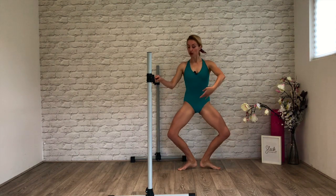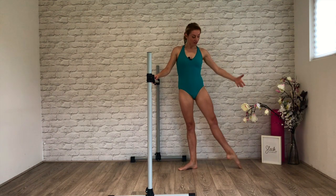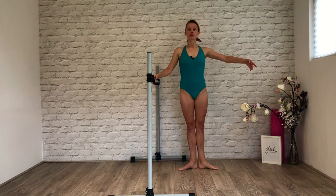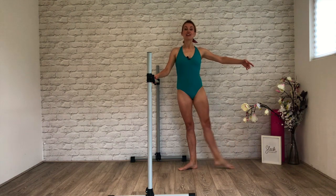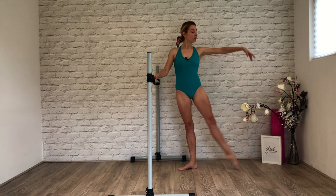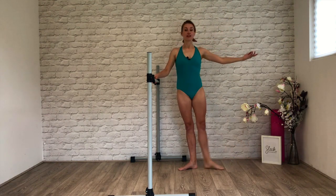We're going to take that battement tendu to the side. Really squeeze into our inside thighs. Hold the arm out and in. You want to feel that heel is coming forward towards me. We're not going to shift in our hips or in our waist. And if you wish, we're going to take this a little quicker — and off the floor. Options: you can hold that arm or you can port de bras. One more set — can you cross for eight?